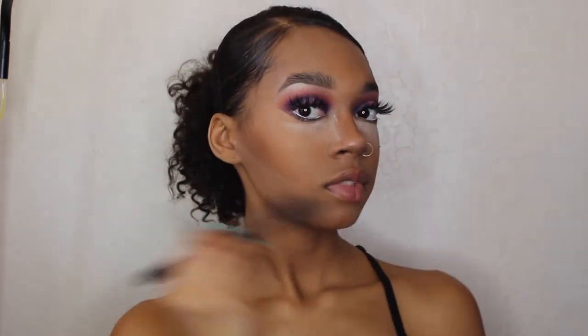I'm also going to bake my nose to make the contour sharp, and bake under my eyes to conceal the bags. Now I'm dusting off the translucent powder with the Morphe M437 brush and the Maybelline Fit Me powder. See how your contour just looks really sharp after you do that.